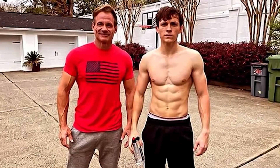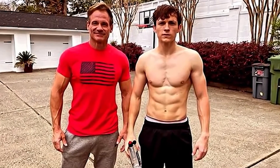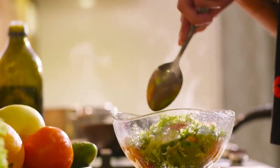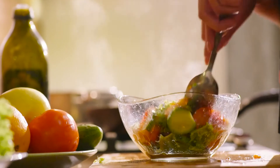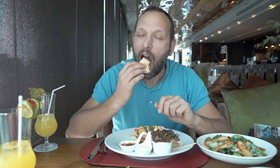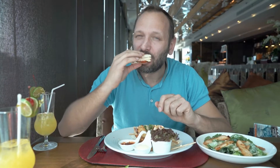Tom Holland's colleagues, co-stars, and fans expressed their admiration for the physical change he underwent. In order to portray a heroic character on screen, he was required to adhere to a diet that would help him grow muscle. The nicest thing about Tom Holland's diet plan is that it does not require you to give up any of your favorite foods; rather, it encourages you to find ways to adapt those foods so that they are as healthy as they can be.